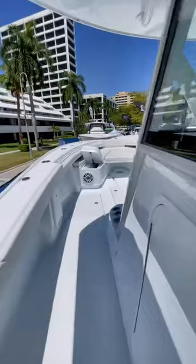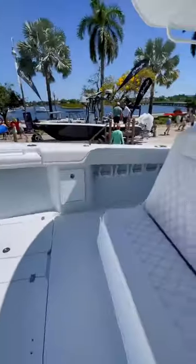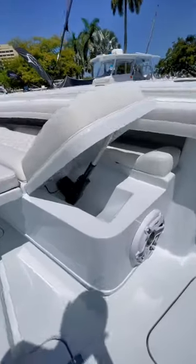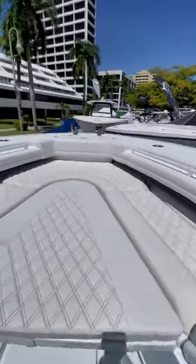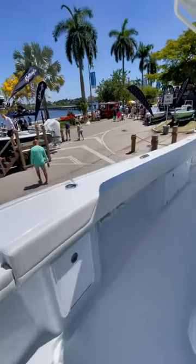Up in the bow, you'll find a forward-facing bench as well as a U-shaped seating area with an infill cushion that turns it into a sun pad. The backrests also flip up and down depending on what you want to use the space for. Definitely a lot of room up here, and there's plenty of storage underneath the deck.